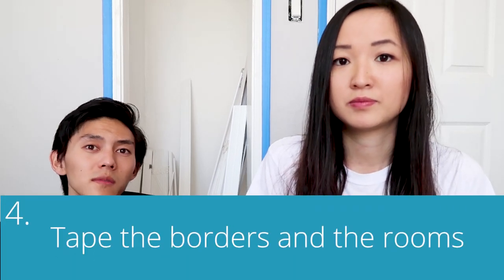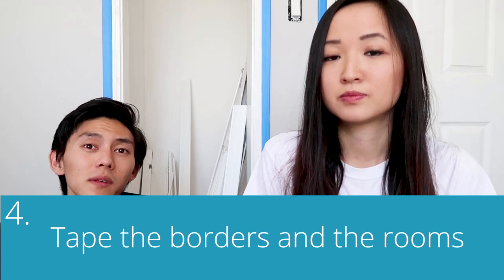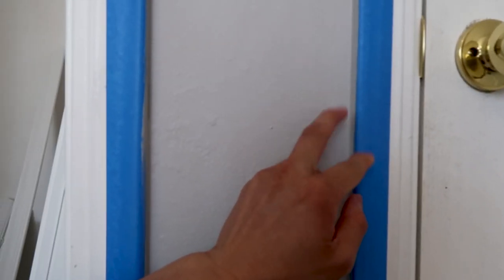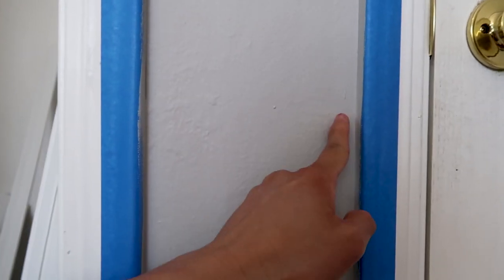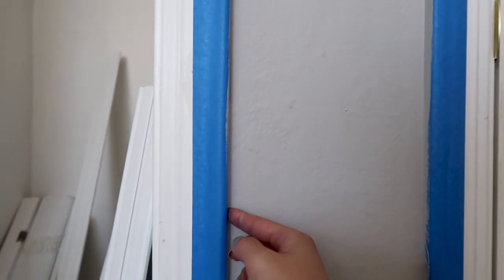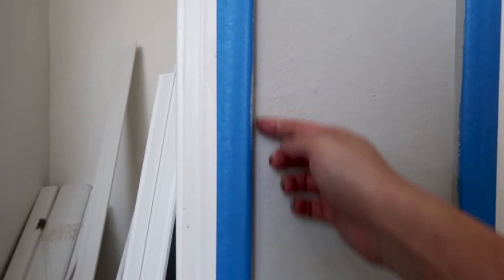Step four: tape the borders of the rooms. If you don't tape you're going to get paint smears all over the borders. When you paint brush along the edges, the tape lets you paint right up to the border without worrying about going over the trim. Make sure you cover the trim exactly, because if you mess that up the paint will go where you don't want it. Also, thicker tape is generally easier to work with, so look out for that.